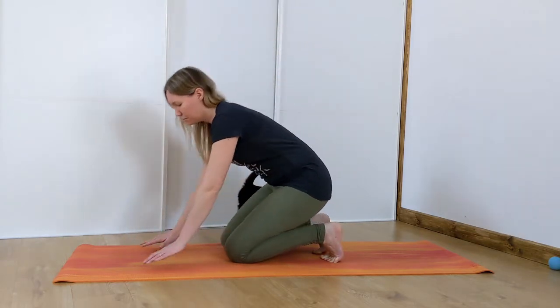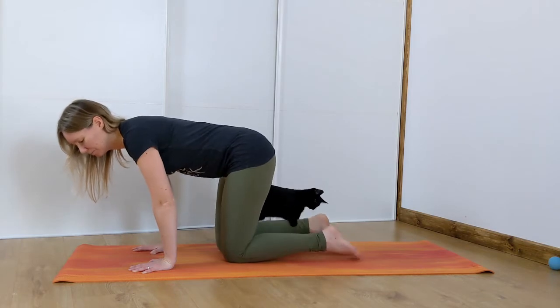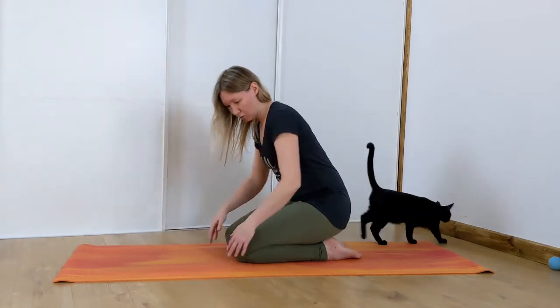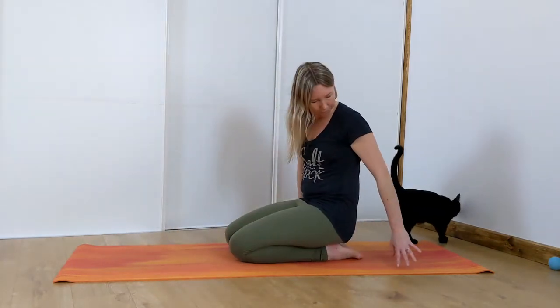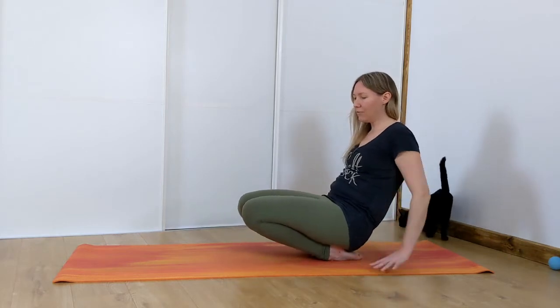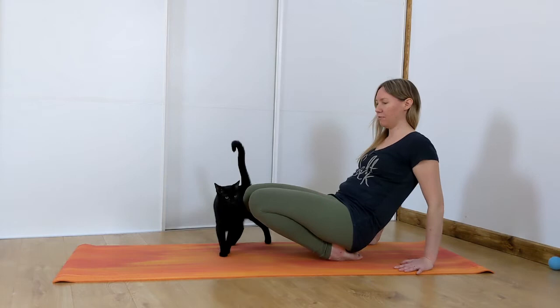Untuck your toes and just give your toes a little bit of a tap to bounce that out. Then you're going to sit back onto your toes — your feet are untucked. Bring your hands behind you and see if you can lift your knees up as much as you can, like we're stretching the feet the other way.